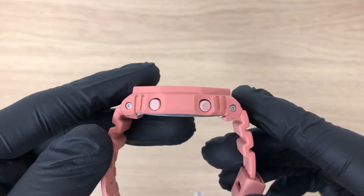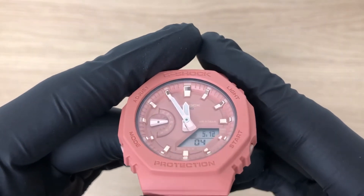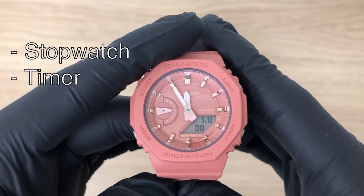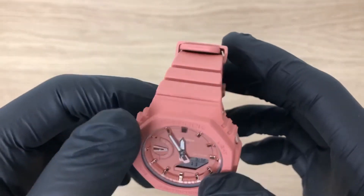This watch has a mineral glass and is 20 bar water resistant. The watch has a stopwatch function, a timer, a world time function, and you can see the day and date.